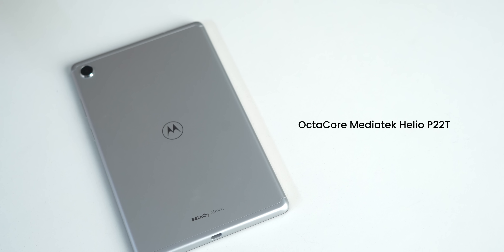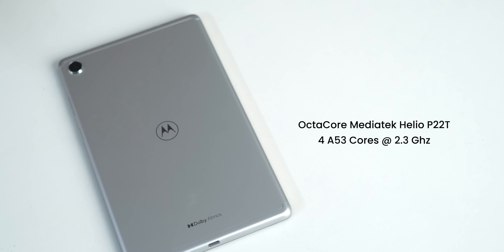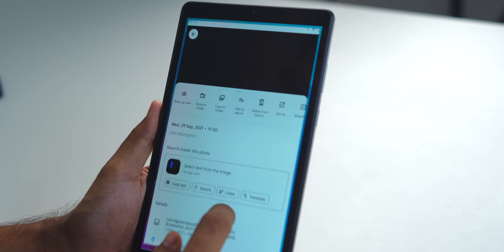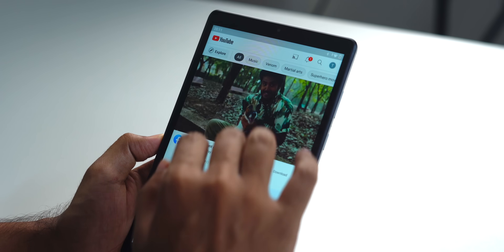Now the processor: it comes with a MediaTek Helio P22T — an octa-core chip with 4 A53 cores clocked at 2.3 GHz and 4 A53 cores clocked at 1.8 GHz. The Samsung A7 Lite also uses the same MediaTek P22T and costs around 13,000–14,000 rupees, so for the price, it's decent. It comes with 3 GB of LPDDR4X RAM and 32 GB of storage, expandable via microSD card up to 2 TB. Since all cores are A53, basic tasks like opening apps, watching YouTube, and light multitasking work fine, but don't expect heavy gaming.